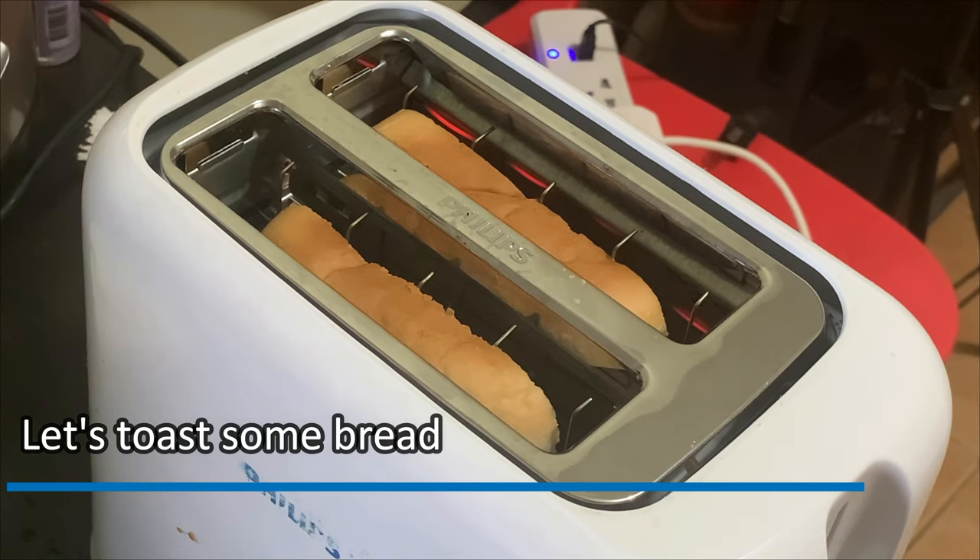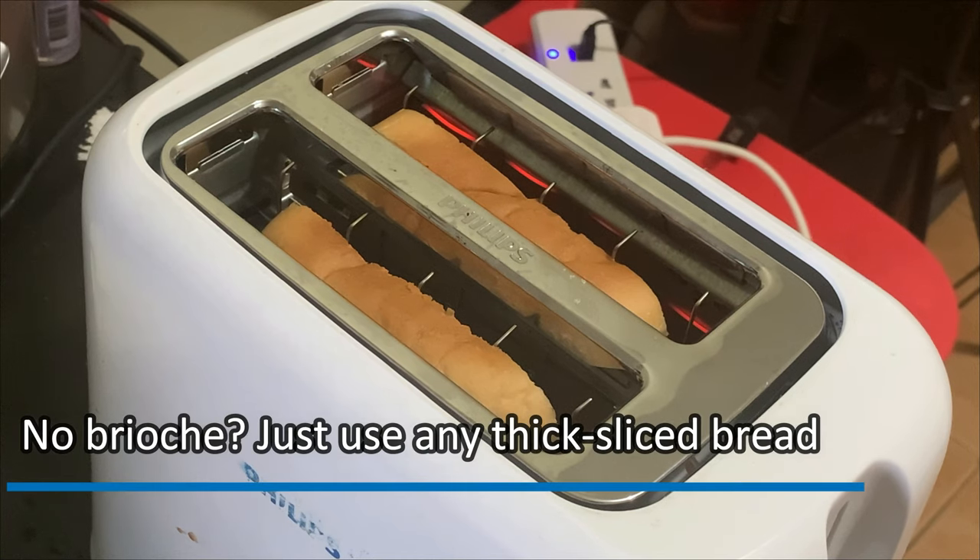Let's toast some bread. The original recipe calls for brioche, but if you don't have it, just use any thick sliced bread.